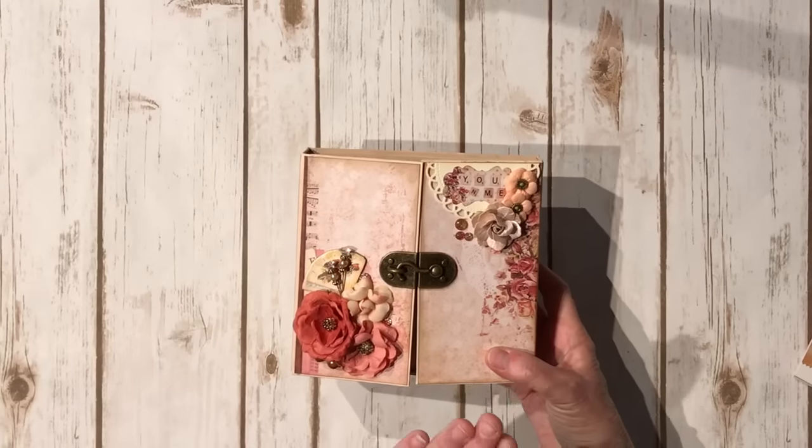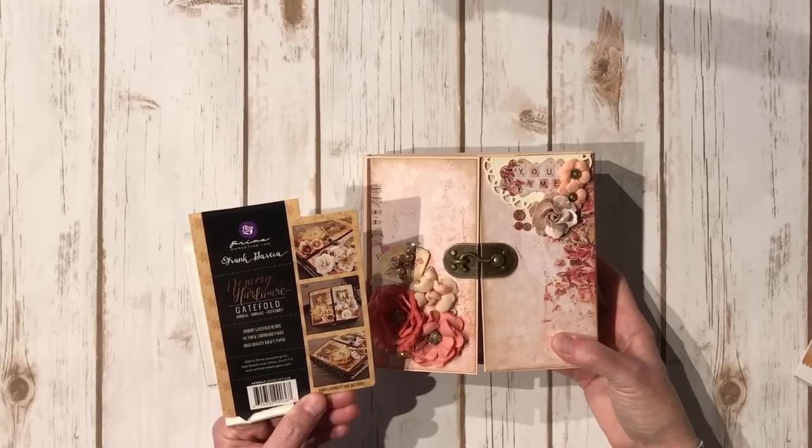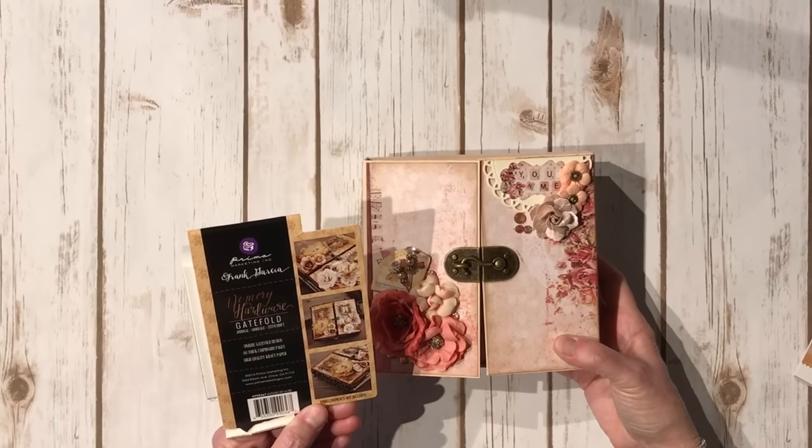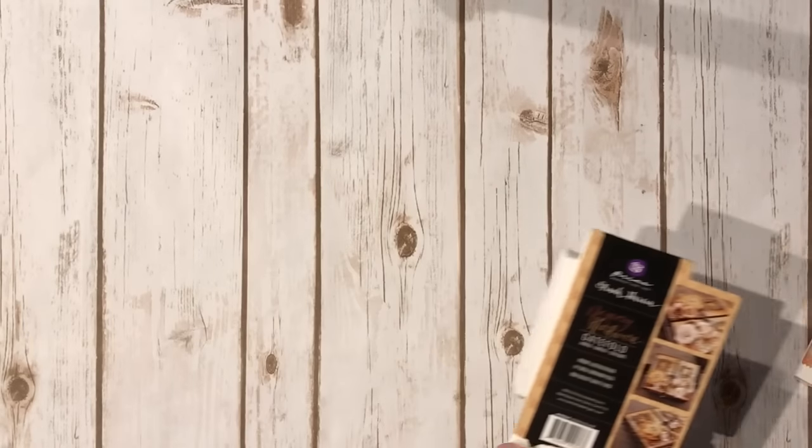So this is the gatefold - it's called the Gatefold Journal and it measures six and a half by six and a half. So there's that first project.